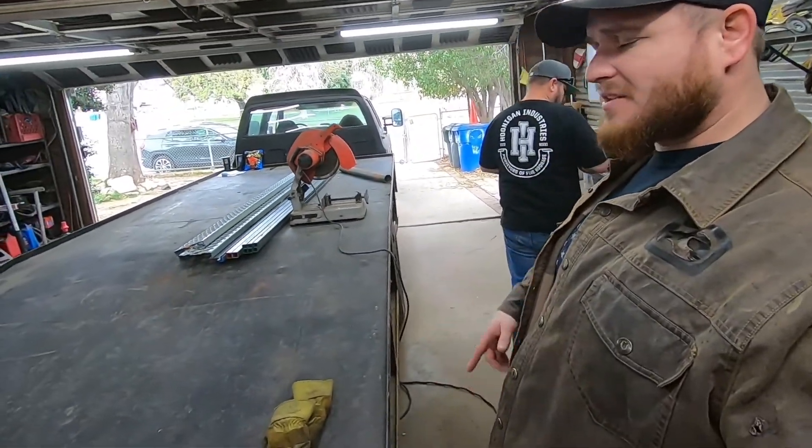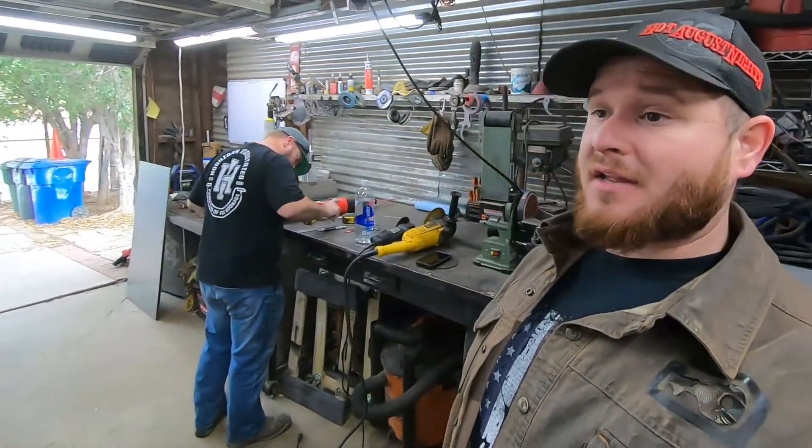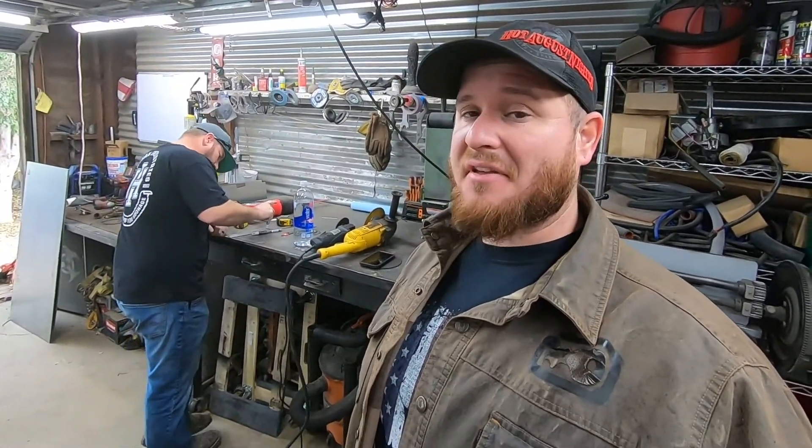Welcome back guys, we're doing truck stuff. In the last episode we started peeling the bedsides off of this horrible ramp truck and looking at what kind of mess is underneath it, and frankly there's a lot of things under there that are wrong, so we're going to spend a lot of time fixing that.